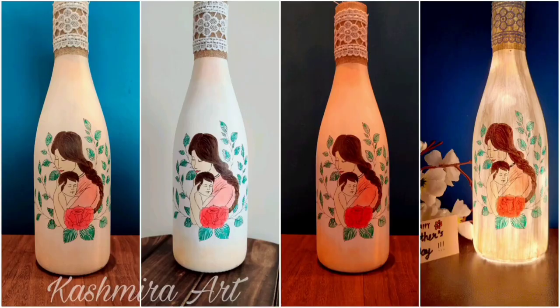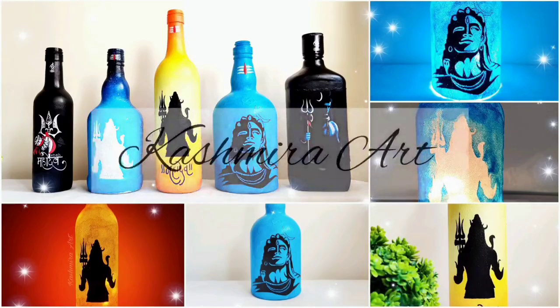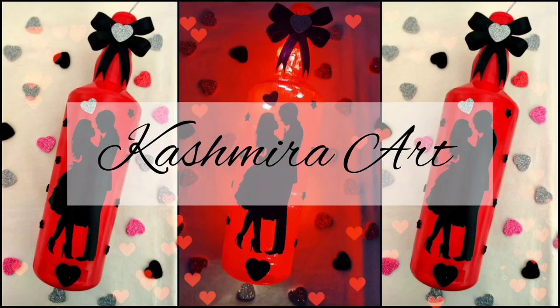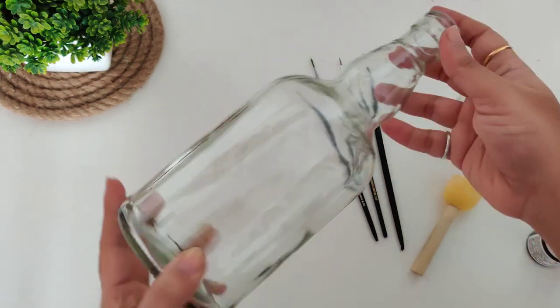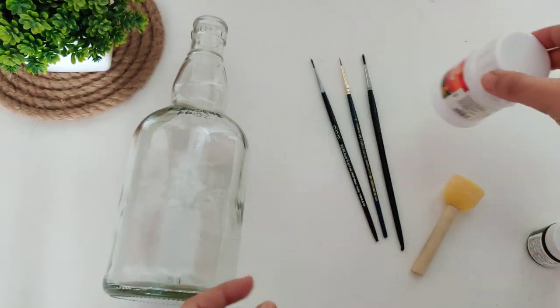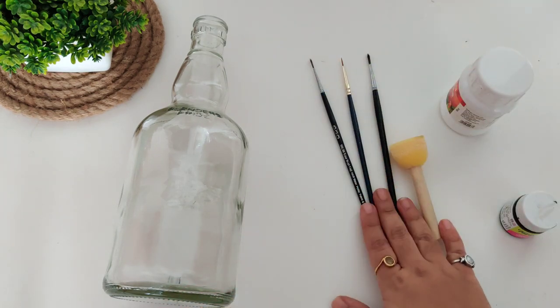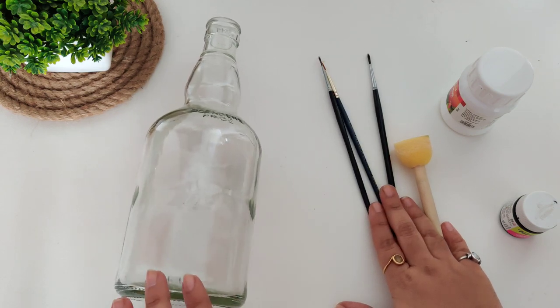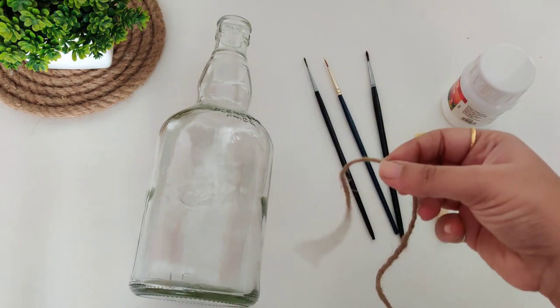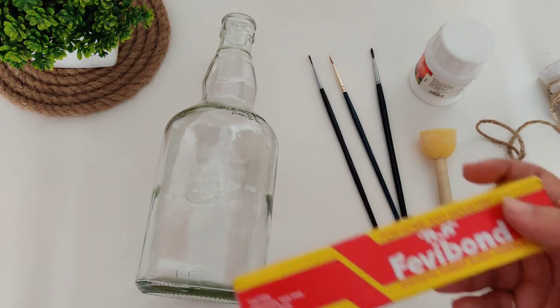Hey guys, welcome back to my YouTube channel! I'm Kashmira and I'm here with a brand new episode of bottle art. For today's DIY you will need a transparent bottle — you can take any shape — white acrylic color, sponge, black acrylic color, some fine brushes, plus a jute thread and Fevibond.